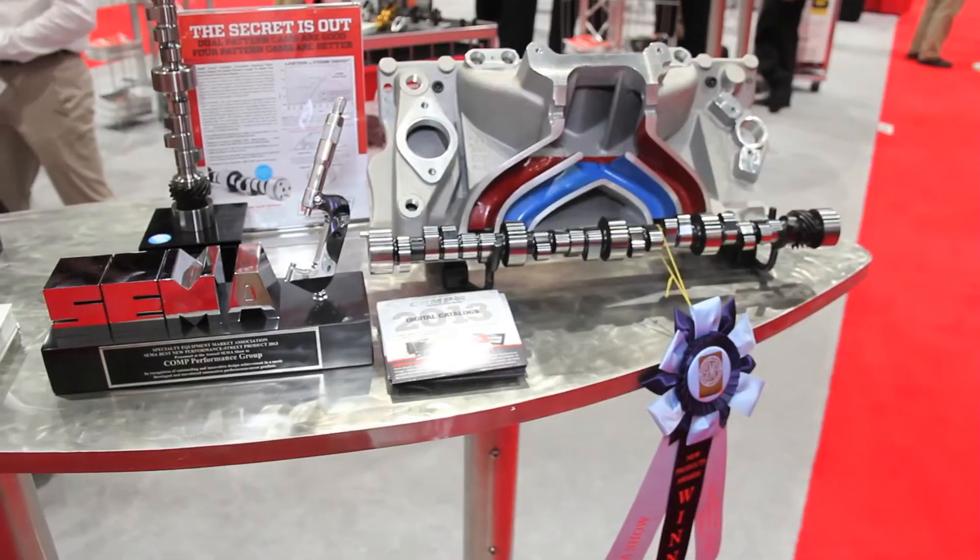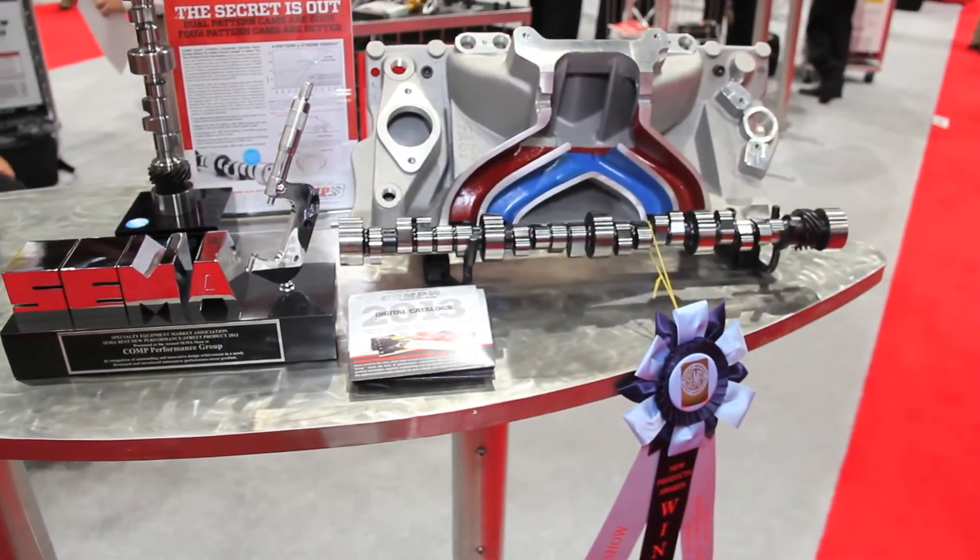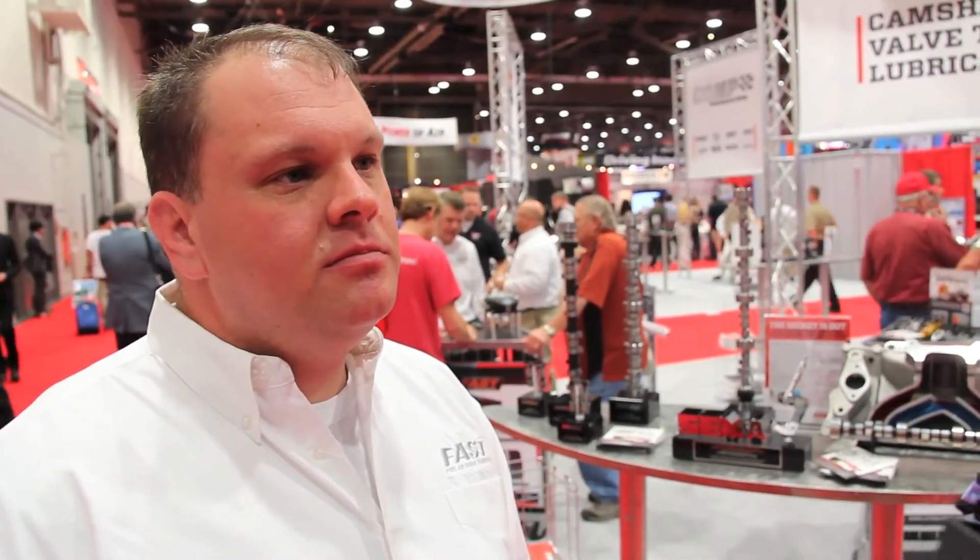We knew we achieved that when we started seeing the 20 horsepower gains over cam A to cam B. And best of all, this product is available now — these are on the shelf for small-block Chevy, small-block Ford, and big-block Chevy applications in several profiles. So we can still tailor these cams to the particular application of the customer, and the common denominator is going to be the power increase across the board.